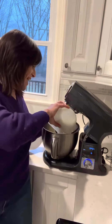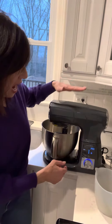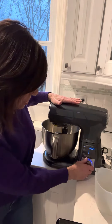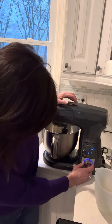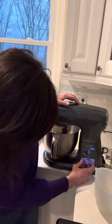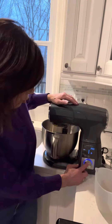I'm going to add the sugar and close our mixer. Look, I can turn the dial to custom, to whip, to cream, to mix, to beat, and to knead for bread. But today we're going to go right up to cream.